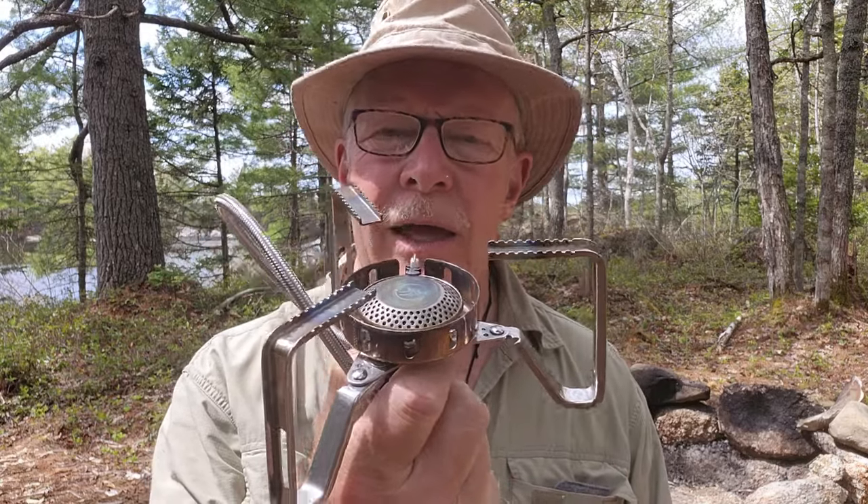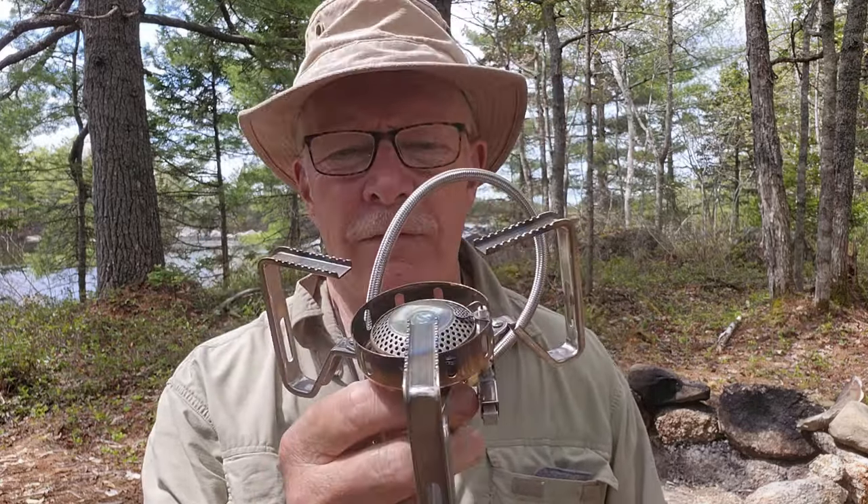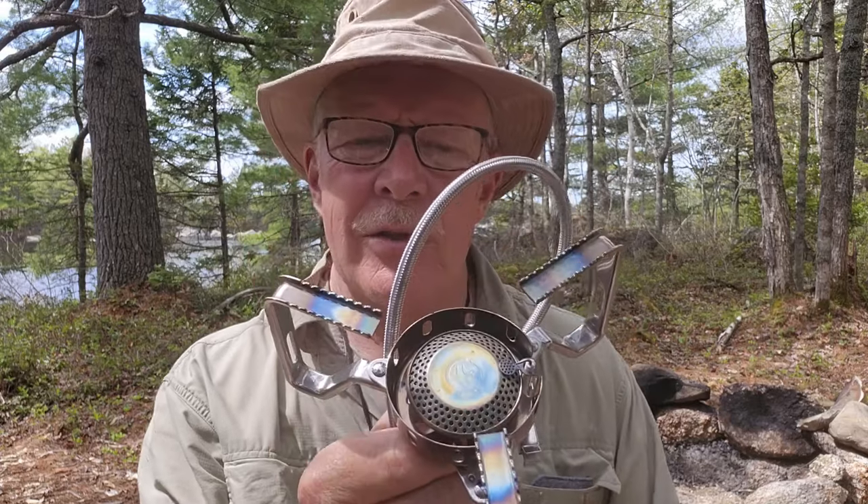This is the FireMaple FMS125 Pro Remote Gas Canister Stove, otherwise known as the Wildfire. If you're interested in hearing my thoughts on it, keep watching.